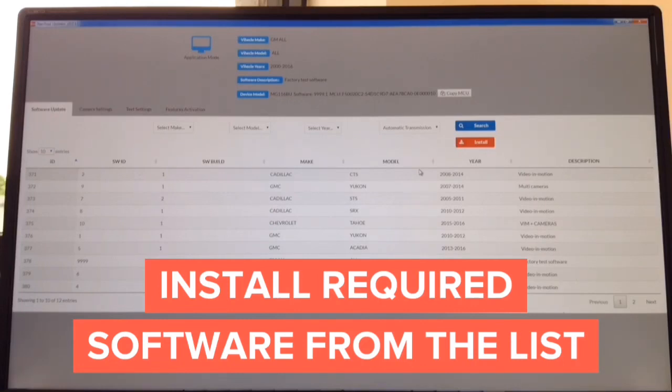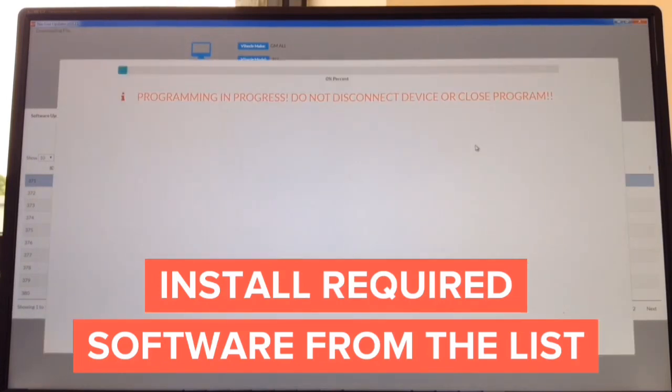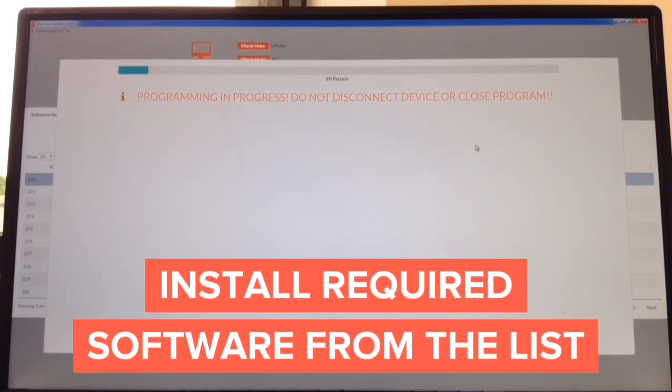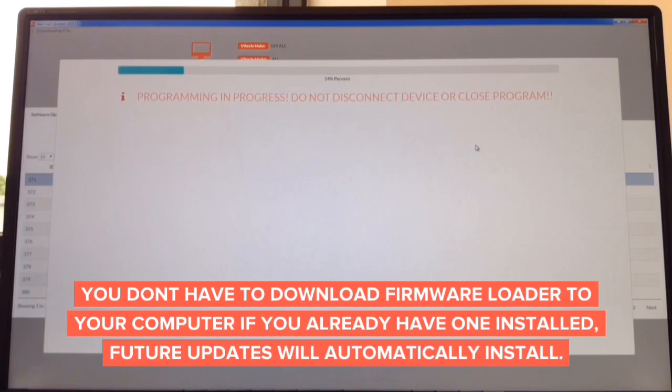Just for test purposes, we're going to show you how to update it with Cadillac CTS software, video in motion, and hit install. Now it's installing and shows you a progress bar with a percentage. It takes only seconds to update. You download the update from the website for Mac or Windows — that takes approximately 60 seconds — and then the update process takes only another minute or so. This is how to update the interface. The entire process takes less than a minute.